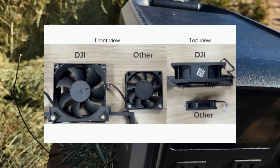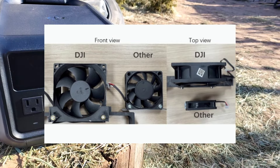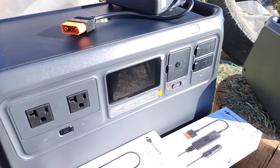When I mentioned the good build quality from DJI, I wasn't kidding. Look at the fan from other power stations compared to DJI's power station and you can see why these systems run much quieter.